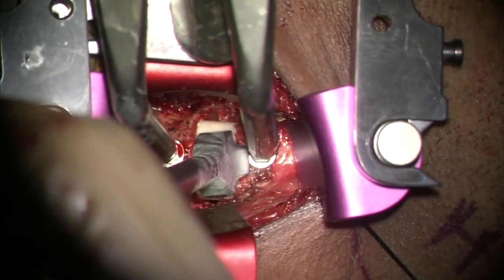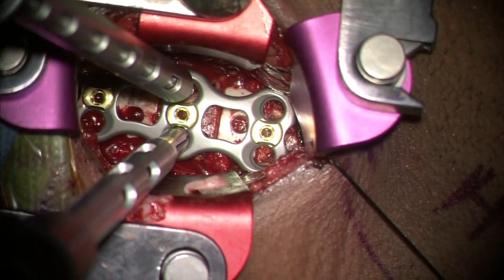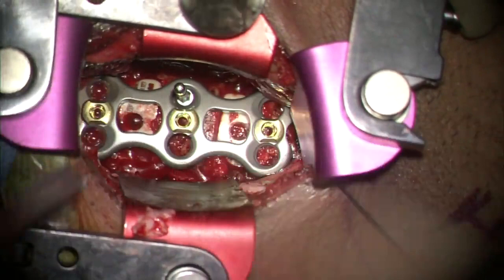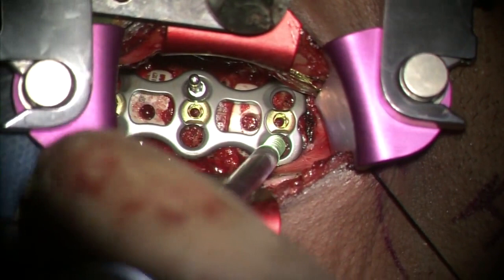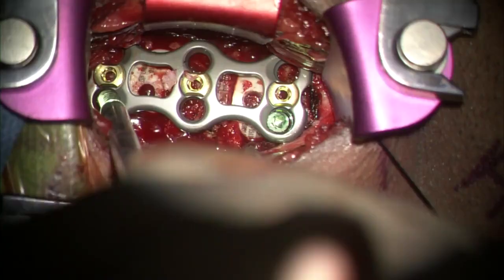The size of the plate is such that the upper and lower screw holes are just above and below their respective end plates to prevent adjacent segment disease. The required screws are placed into the plate and ultimately locked onto the plate.